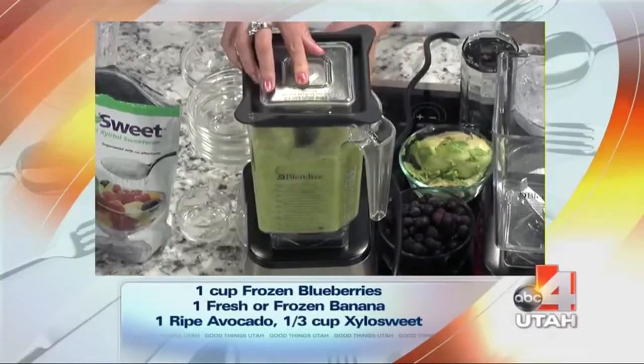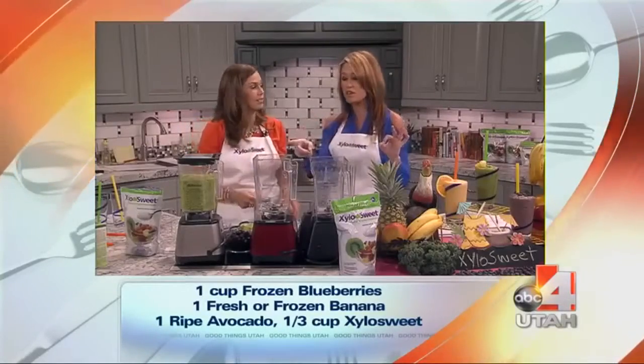All you do is blend it up, and serve. The green is my favorite.